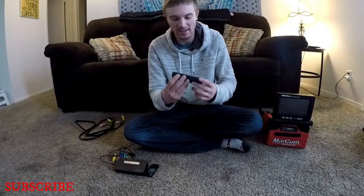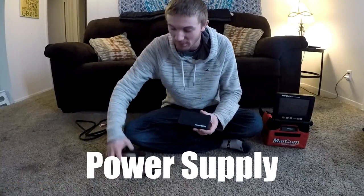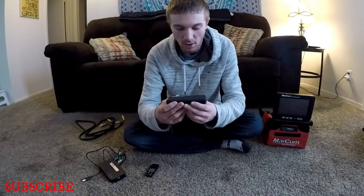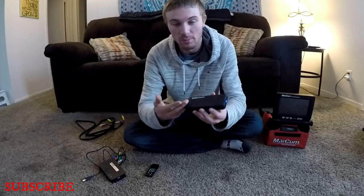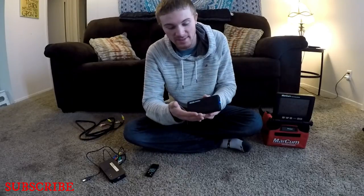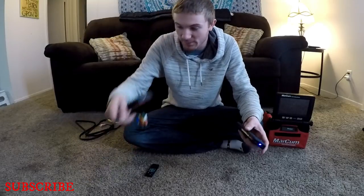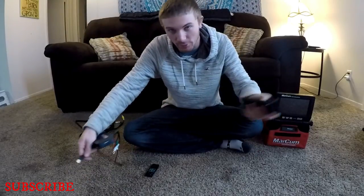The second thing you need is some sort of battery to power this. I went to Best Buy and bought a Pocket Juice — really you just need some sort of portable charging device; it doesn't have to be this exact one. I like this one because it's got two USB ports, so I can charge my phone and record at the same time.